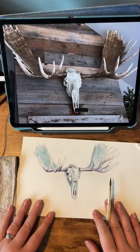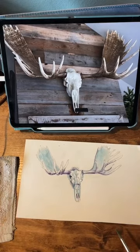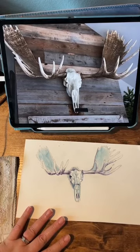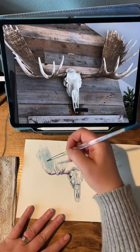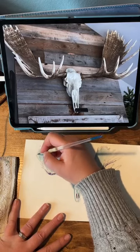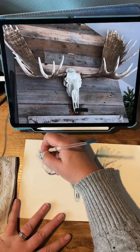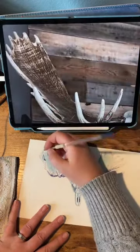All right, I think I'm going to work on the antlers a little bit more now. I think I'll put some purple in there. Kind of have blue as our mid-tone and purple as our dark shadow tone. Now I'm just going to start sketching in these lines — it's just a lot of lines.